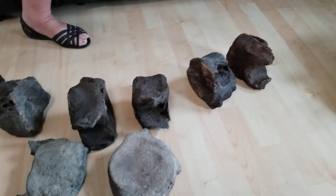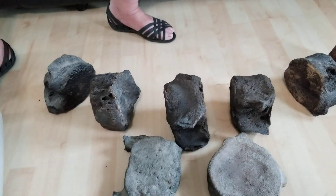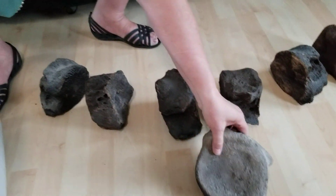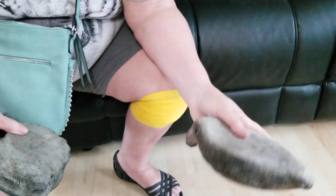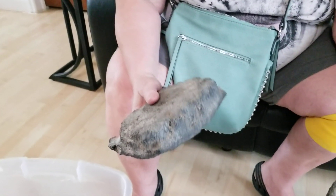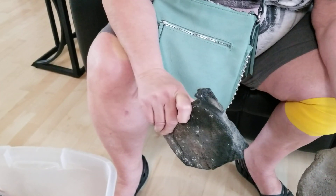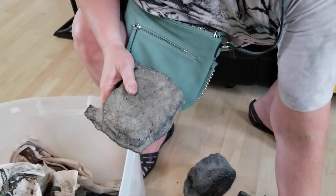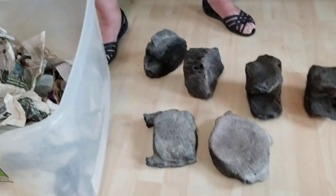I'm also giving you these vertebrae as well, because I know this one for sure is of the same genre. And this one is heavier, which means it might actually be dinosaur instead — but you're getting everything anyway. I use these for display cases because I think they're really cool to look at.